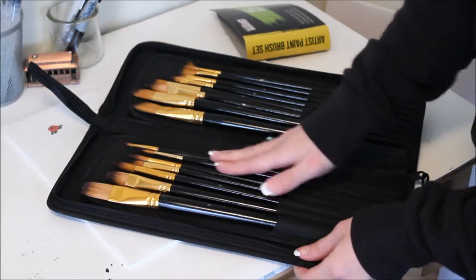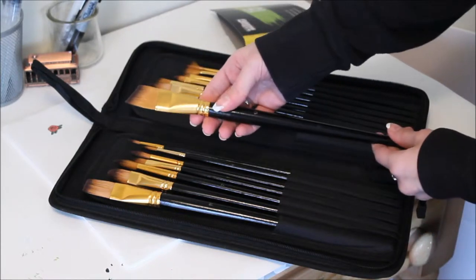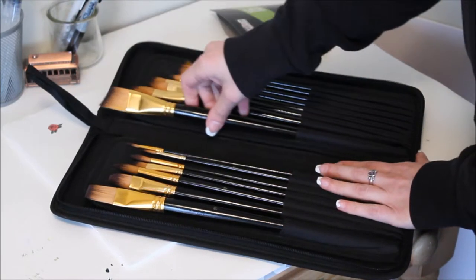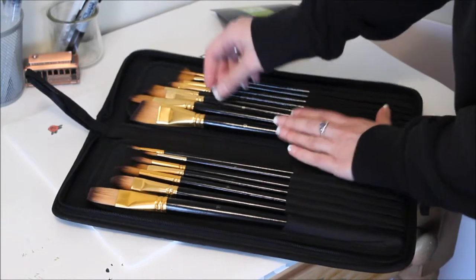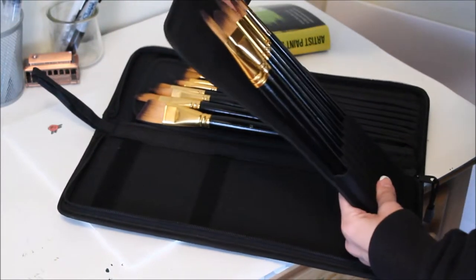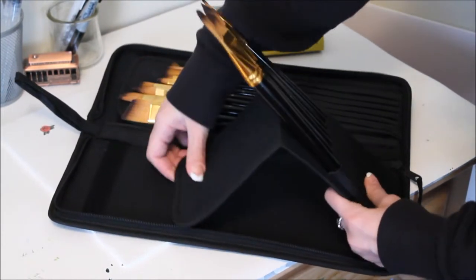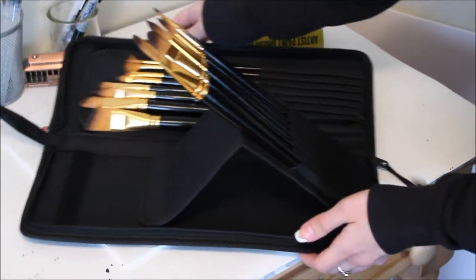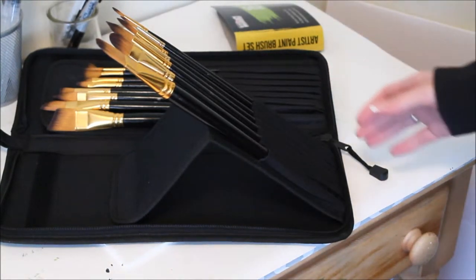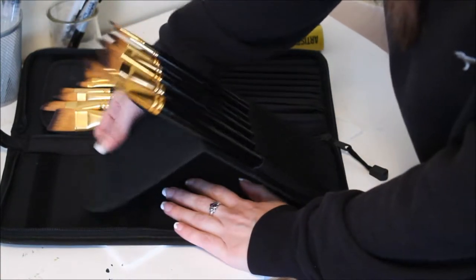Here's a bigger angled one — it's really sturdy, nothing's loose, really nice quality. One of the coolest things, which is why I wanted it, is that you can actually tip the case up — there's velcro — and you can push it down and keep your brushes popped up, which is great if they're wet and you want to let them dry that way.